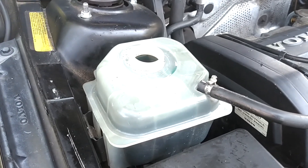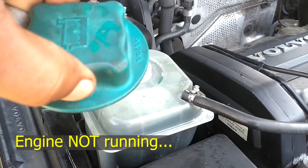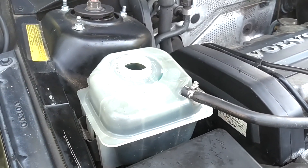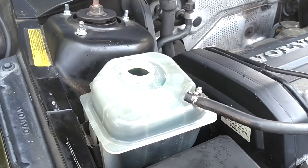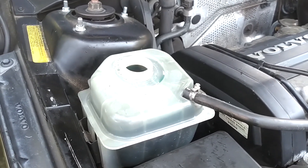When the engine is not running and it's hot, you usually cannot get this cap off. So do not try to remove the cap when the engine is not running, especially if the engine is hot.